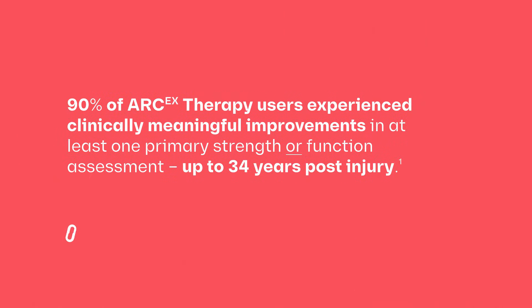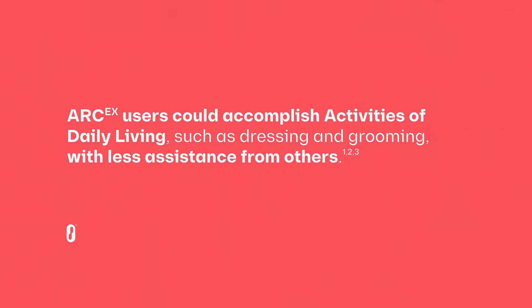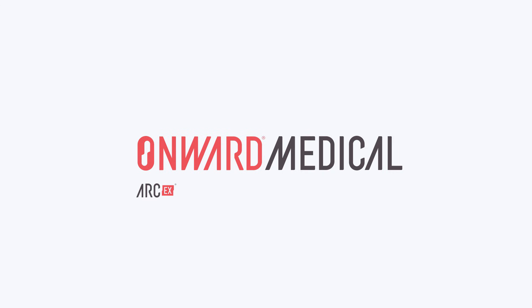Arc EX therapy demonstrated safety and effectiveness in the Uplift Pivotal trial, results of which have been published in Nature Medicine. Onward Arc EX — helping people with spinal cord injury improve hand sensation and strength to regain independence in daily living.